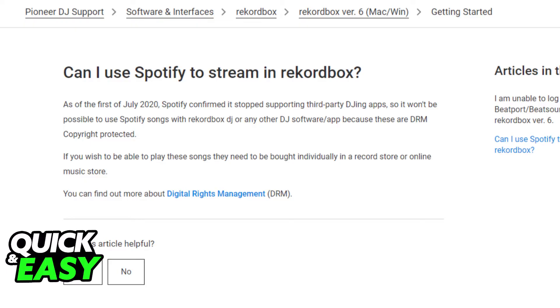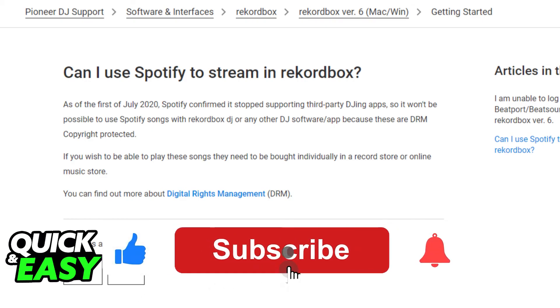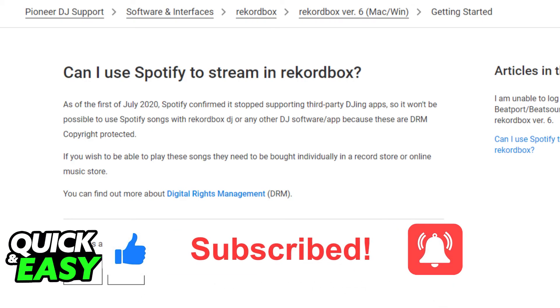I hope I was able to help you clear up any questions you had surrounding transferring Spotify playlists to Rekordbox. If this video helped you, please be sure to leave a like and subscribe for more quick and easy tips. Thank you for watching.